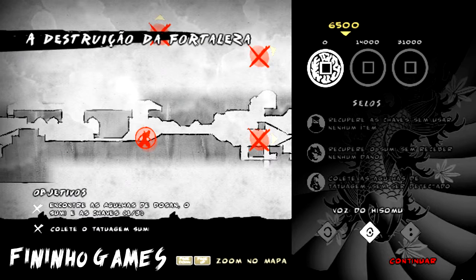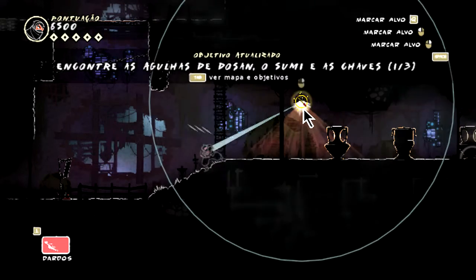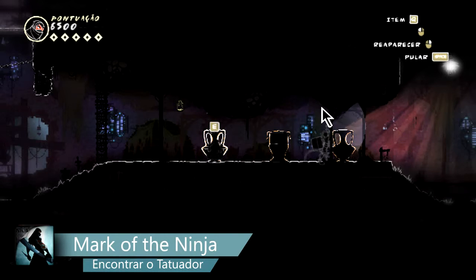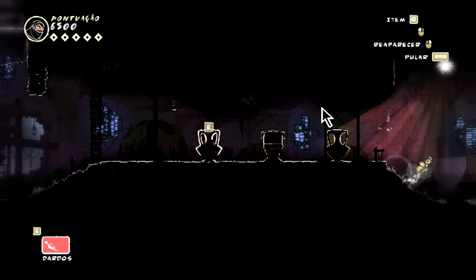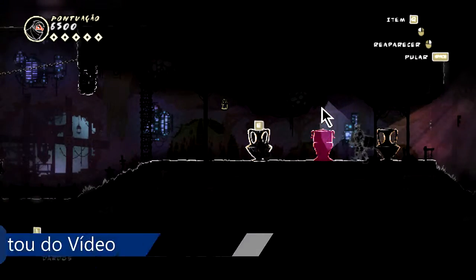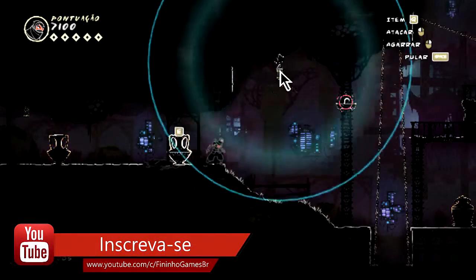In the past video, we stopped at the part where we had to get the 3 items of Dossan. I opted to make this video in 2 parts because it would be great for the gameplay. So, recapping: in this video — our eleventh video of our Mark of the Ninja saga — we have to find the key, the needle, and the tattooist Dossan's ink. Let's go!